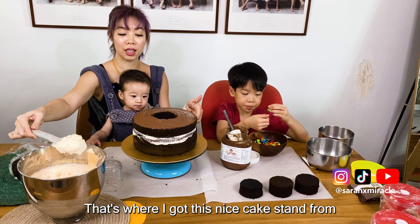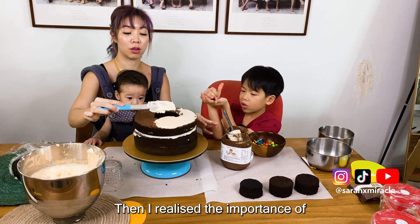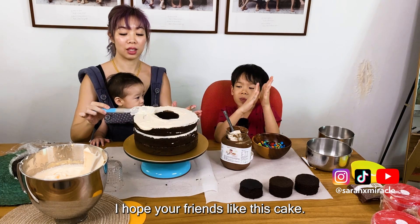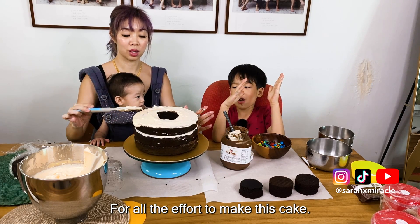Let's just go try. That's where I got this nice cake stand from — I realized the importance of using a cake stand to do this kind of round action. I hope your friends like this cake. It's a lot of effort to make.